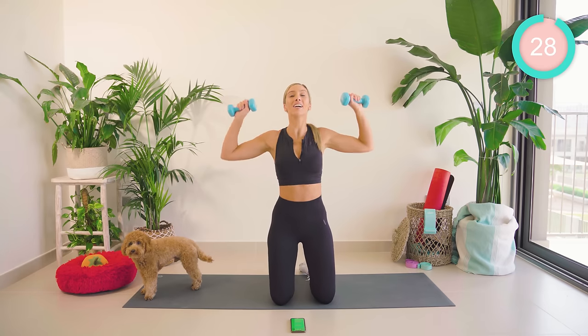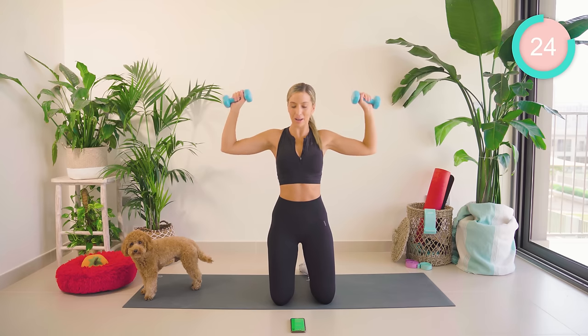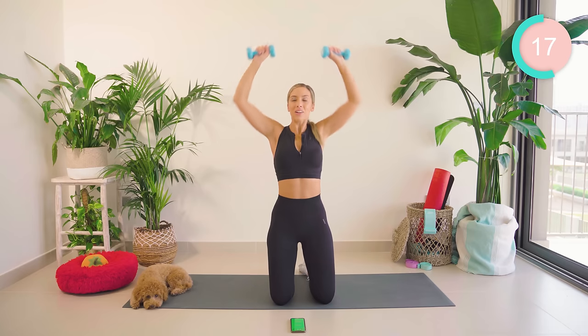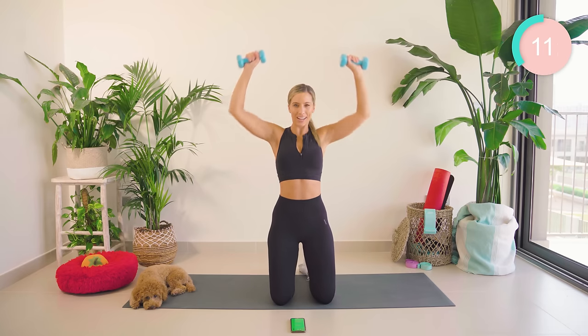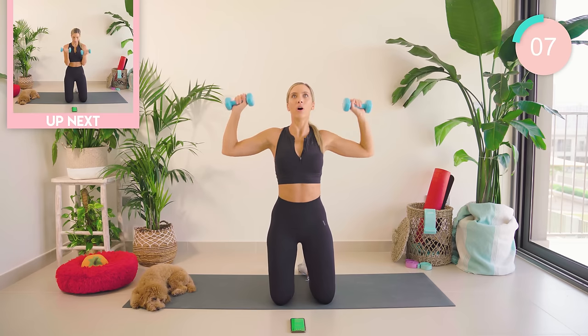We now have a shoulder press. We're going to come up nice and strong and lower back down again. Breathe out as you come up, breathe in as you lower, guys. Isn't it crazy how much it can burn in a short space of time?